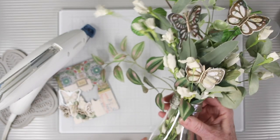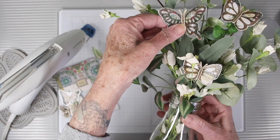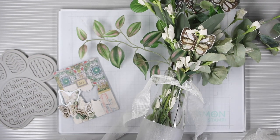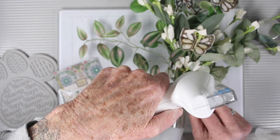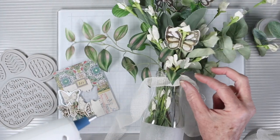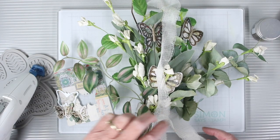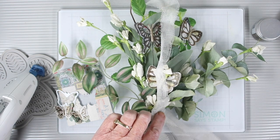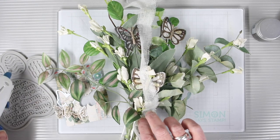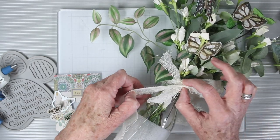I've added greens and flowers to my jar and snipped the ends of my wired butterflies so they sit at uneven heights. Next I want to add some ribbon — I'm using mummy cloth, though you could use any type of ribbon — and I'm wrapping this around the top lip of the bottle using my hot glue gun. Once I have one layer wrapped, I'm adding a vertical piece to act as my bow portion, then continuing to wrap the first piece around to cover the lip. Once that's wrapped I can tie a bow, fluff it up, and cut off the excess.